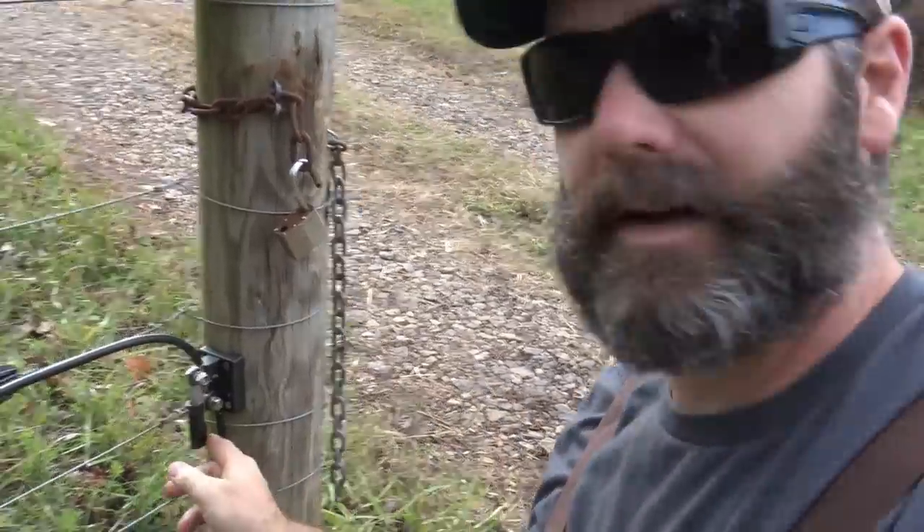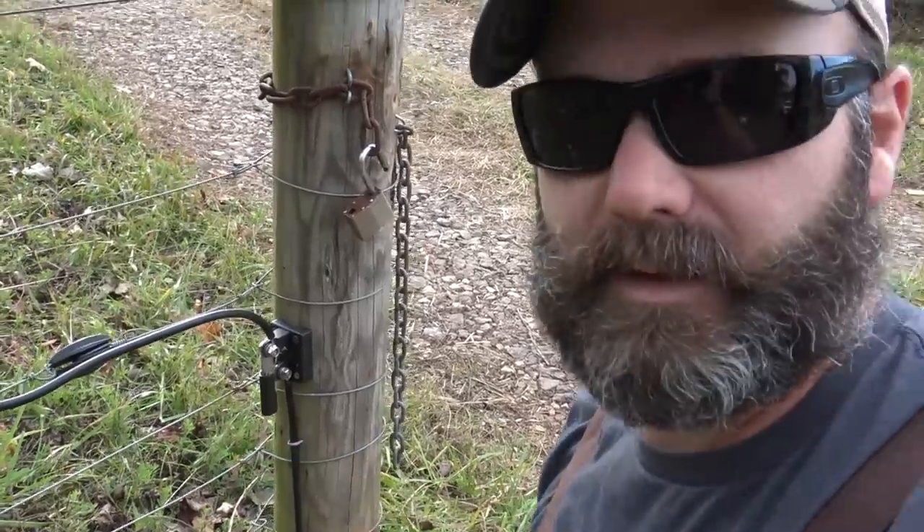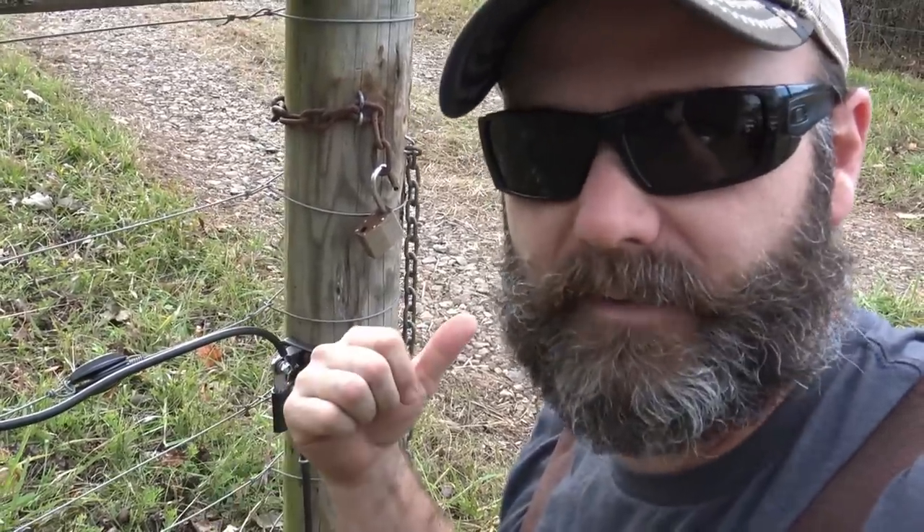Another thing I want to show you — there's a little disconnect right here. You open it and close it. That way, if you want to de-energize a section of fence, you can just open that little disconnect and work on your fence safely.